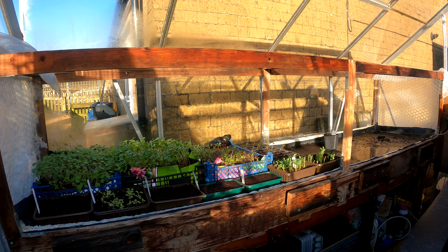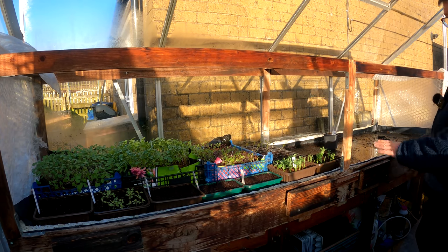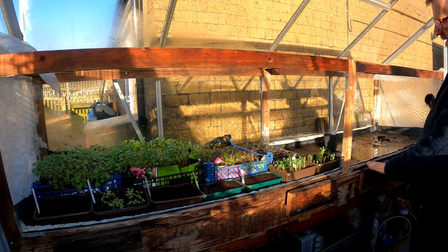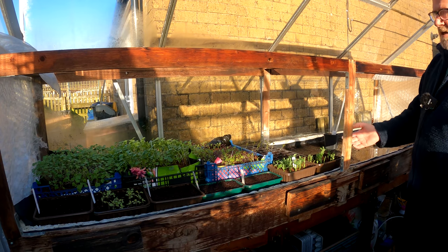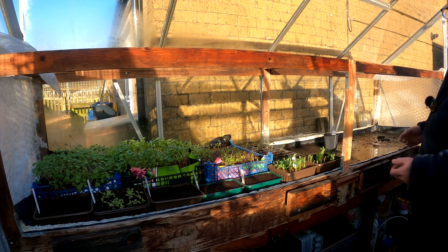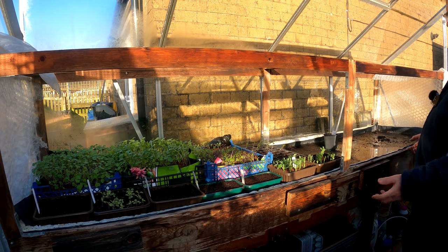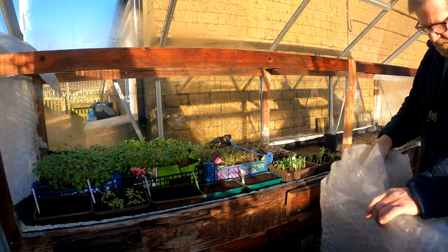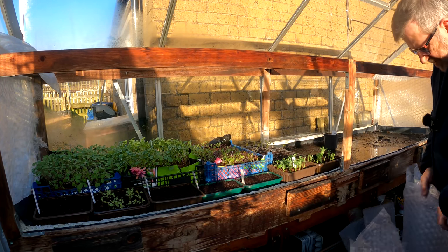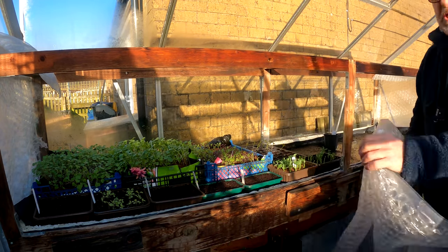The whole thing is controlled by a thermostat up here to keep the temperatures right. I've got a framework on top which I wrap a covering round — which is what I'm about to do today — to keep the heat in and create an enclosed large propagator. This whole thing is eight foot long by two foot wide. I've got the insulation which I took off last summer when I no longer needed it, and it's going back on now.